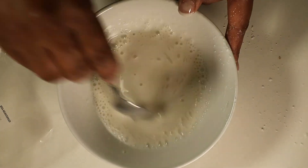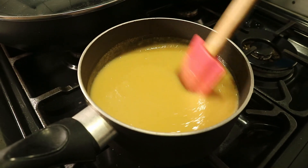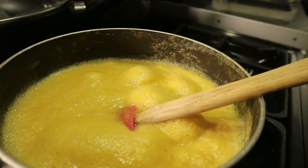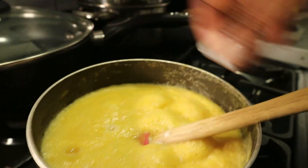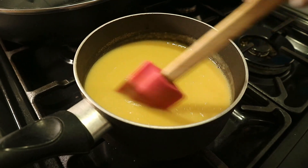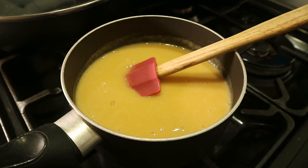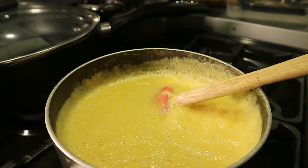Heat the mango mixture over medium heat and once it starts to boil, reduce the heat to low. Stir the corn flour mixture — make sure you stir it well so there are no lumps at the bottom, as it can settle after sitting. Add it to the mango mixture and stir vigorously with a whisk to avoid any lumps. Keep stirring so the mixture stays smooth; it will thicken and then start to bubble.